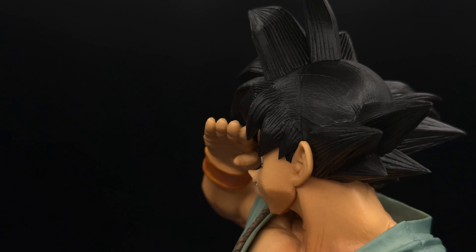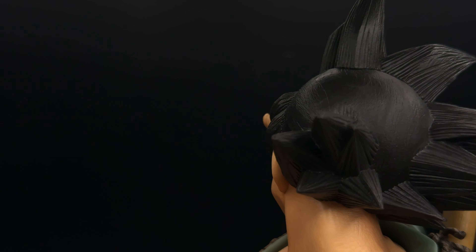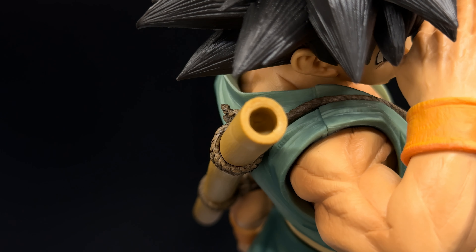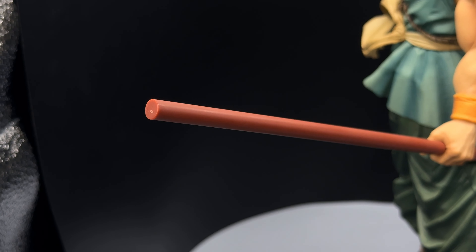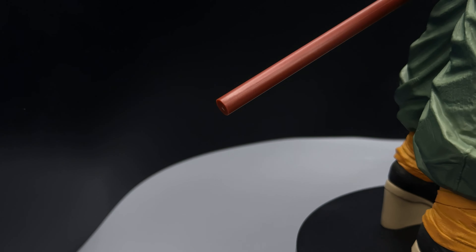But while this is a grail figure for me, I can't ignore that there are a couple of sloppy sculpt seams on his hair and where the front and the back of his shirt connects. Also, his nyoibo staff is a bit cheap feeling, and you can see some of the plastic nubbins on the tips of the poles. But besides that, this figure is an absolute beast.